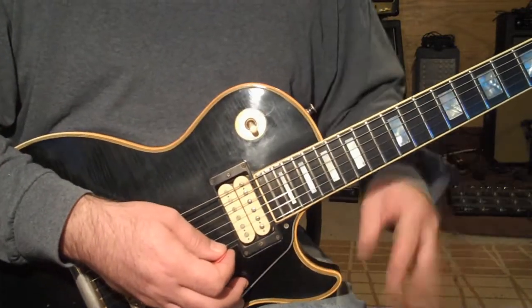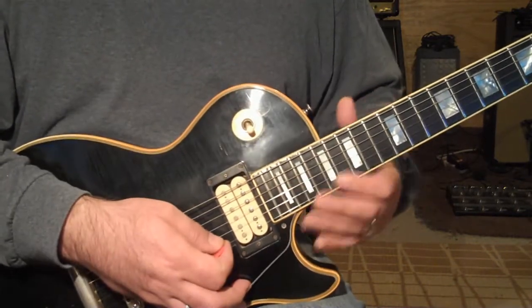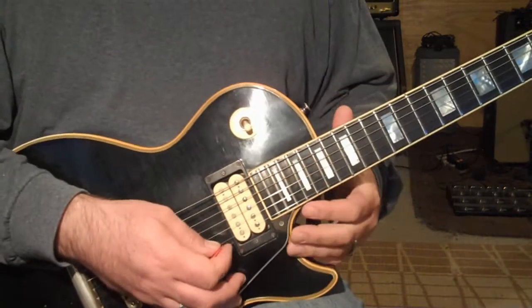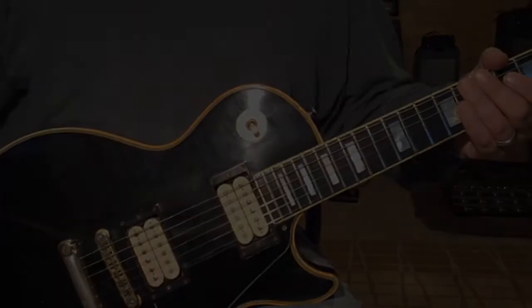I'm not positive at the end here if it's that or he stays on the E. So that's it — you just have to work it out.